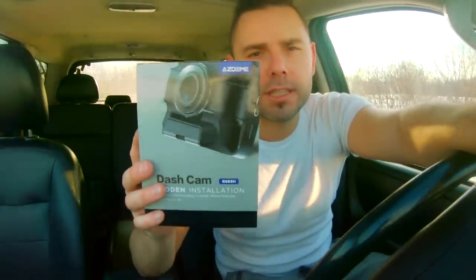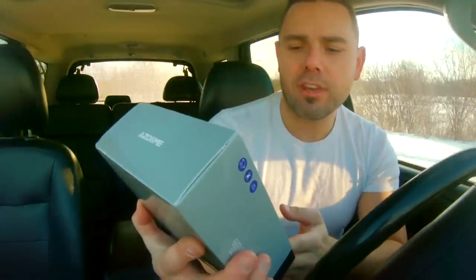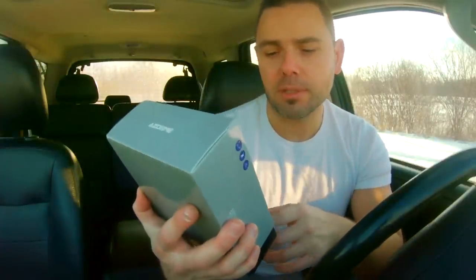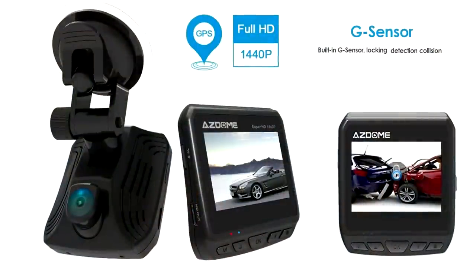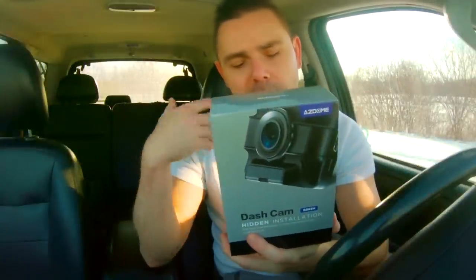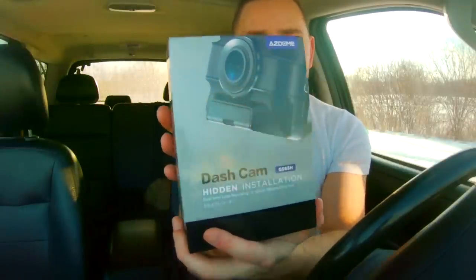We're going to be doing an unboxing for the dashcam GS65H. This is an AZ-Dome dual lens dashcam hidden installation. I don't know what hidden installation is because I'm going to be displaying it to you. But either way, it can record on the front and it records the passengers all at the same time. We're going to get into this right now, go through a couple of details, and then I'm going to show you guys some footage. So let's get into the unboxing right now.